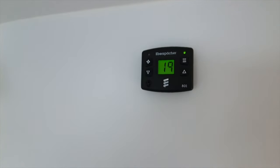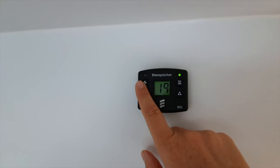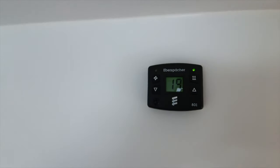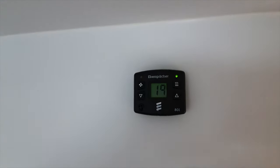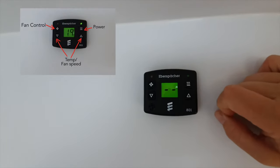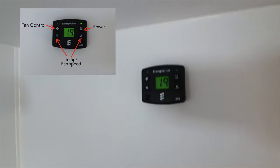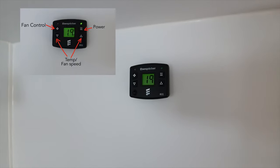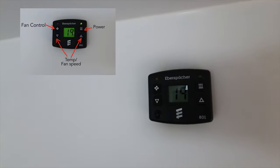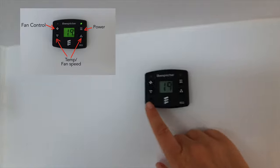This button on the right is for your fan - touch and hold it. It won't work at the moment because there's no diesel, but touch and hold to adjust your fan speed settings. Just another little push and it'll turn off. It'll take about three to four minutes to wind down, so if it still makes noise after you turn it off don't worry - it'll just constantly display the ambient temperature.